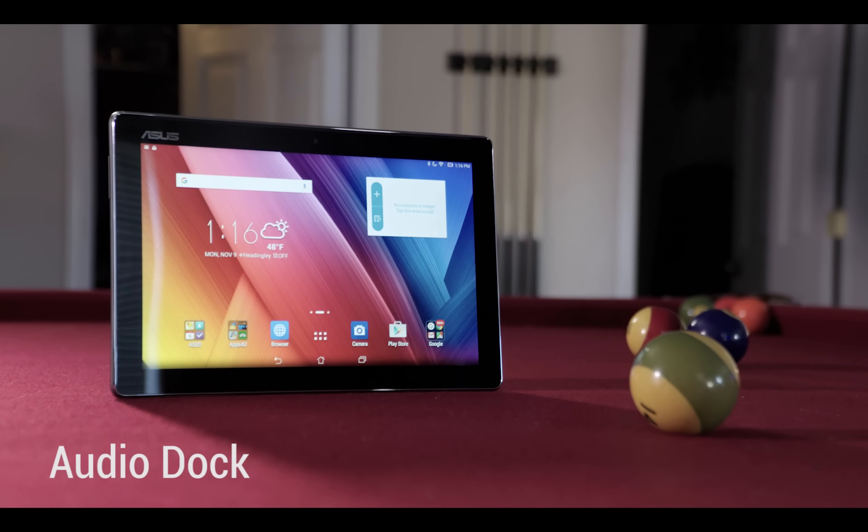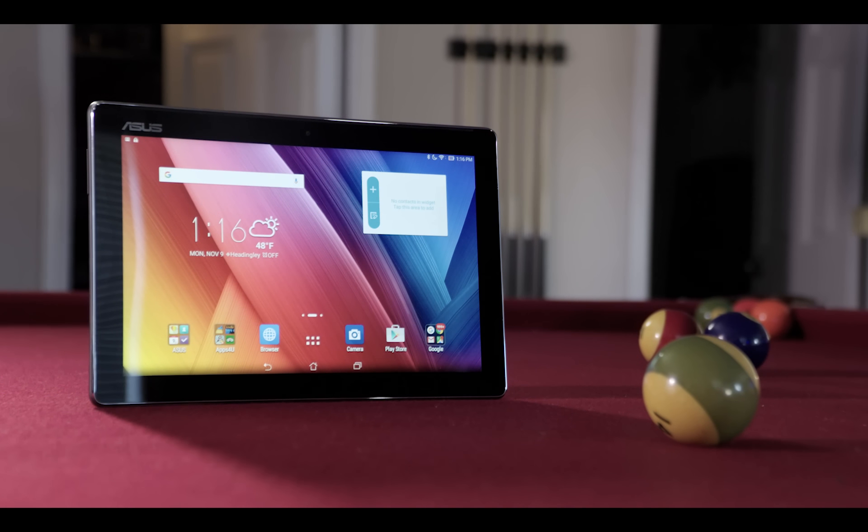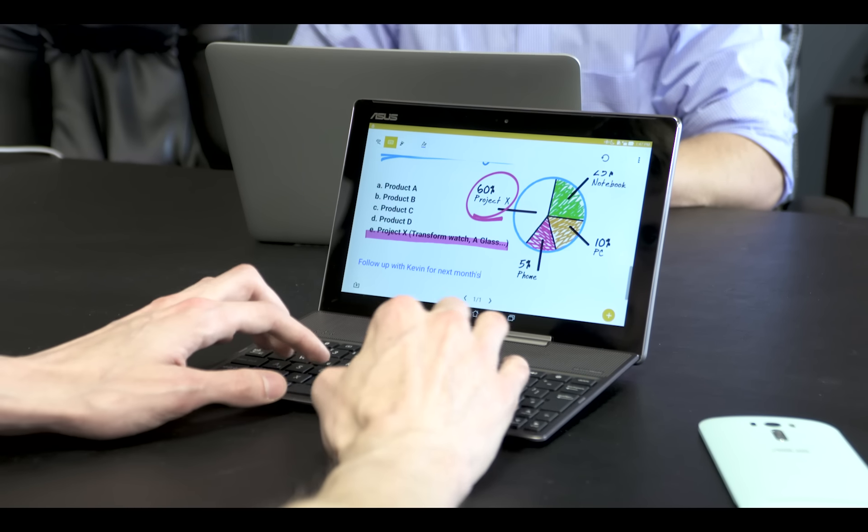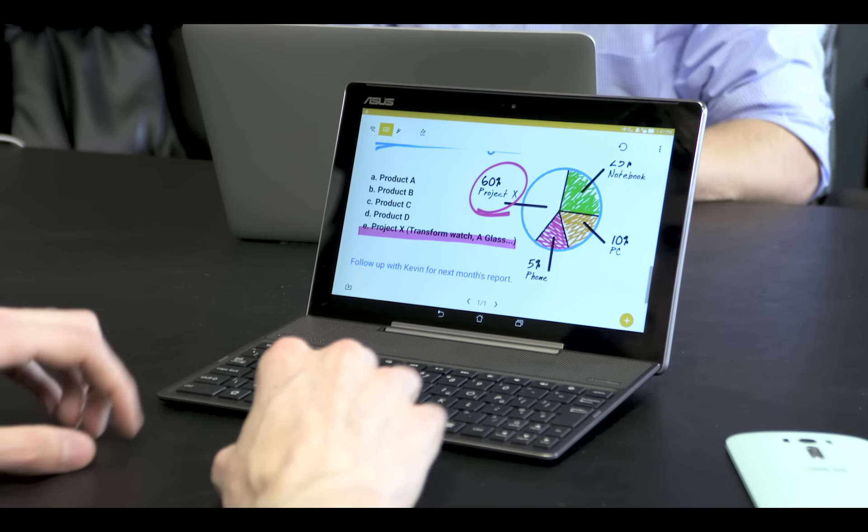The ZenPad 10 is the tablet of choice for professionals on the move. On its own, it's affordable and capable, but combined with the audio dock and keyboard, the ZenPad 10 becomes a productivity powerhouse.